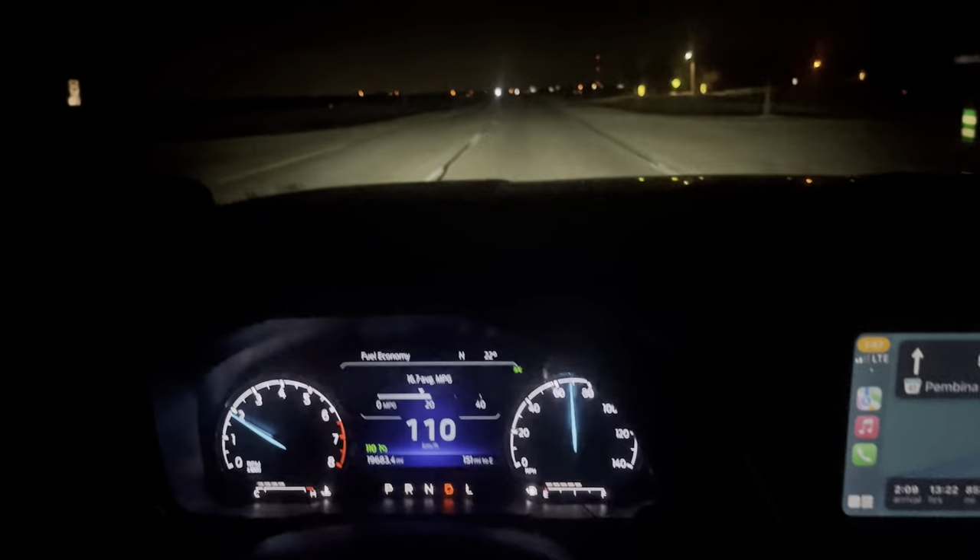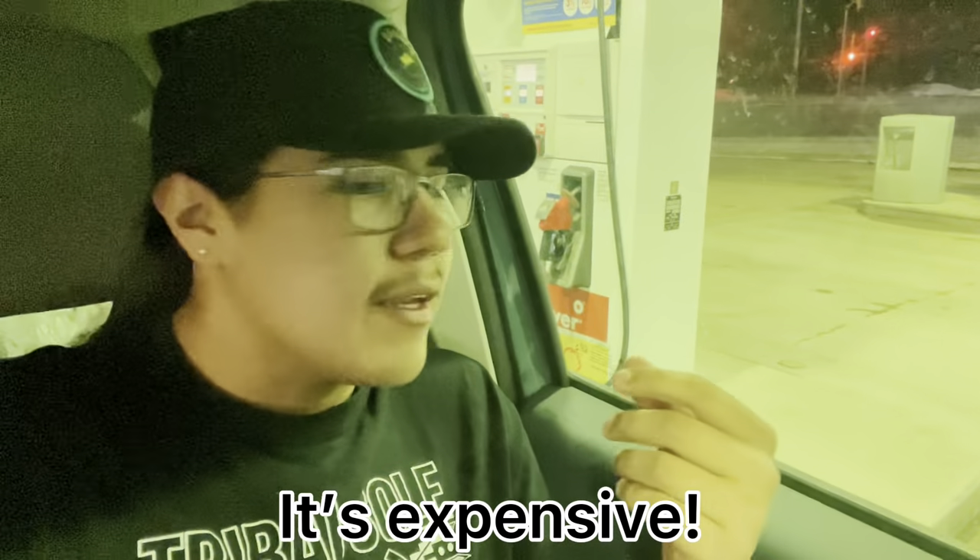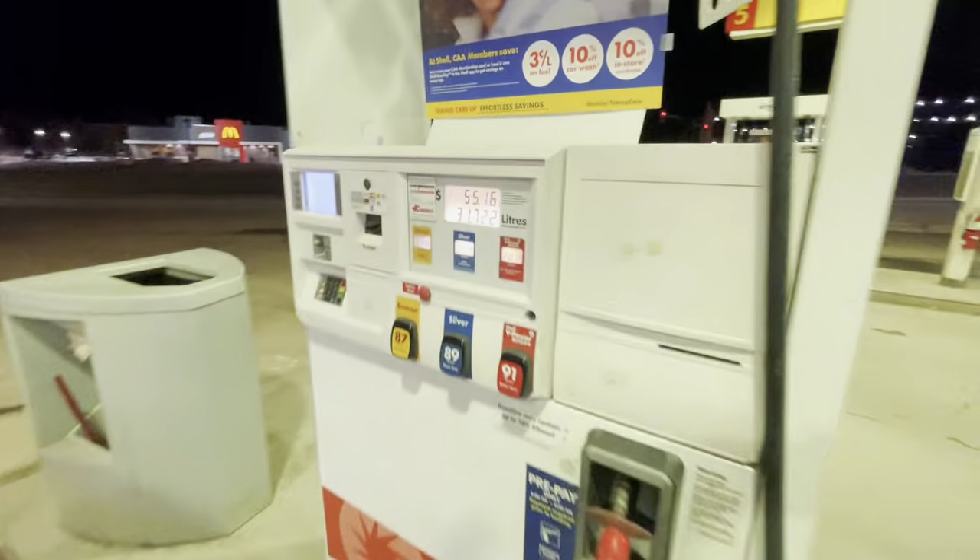Made it to Winnipeg — going to fill up here even though we have 150 miles of range, just to be safe. Gas is $1.73 a liter here. I'm not sure if that's cheap or expensive but it seems consistent with other stations. We'll probably only take 6–7 gallons. Fill-up came to $55 Canadian. Bikes and everything are looking all right, still tight in there.